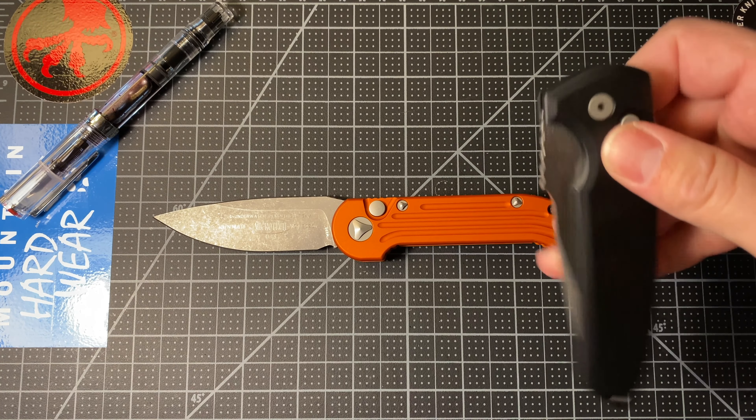Here is the Bugout — I have that sitting next to me at almost all times, so you can see that there. Here's the Pro-Tech Malibu, putting that there as well just because I have it. Love that thing — this is going to get an overview video pretty soon. Great knife.